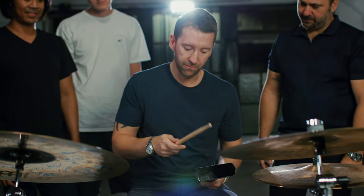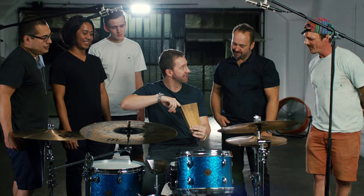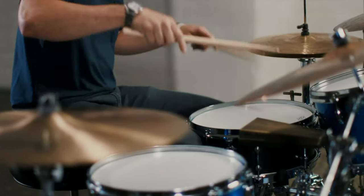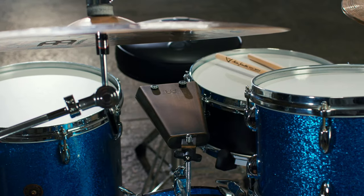So we started prototyping different cowbells, and we changed the size, we changed the width, and we changed how big the mouth was. We even went as far as to actually change the alloy that the cowbell was made out of. And after three years of prototyping and testing, we came up with the Meinl Groove Bell.